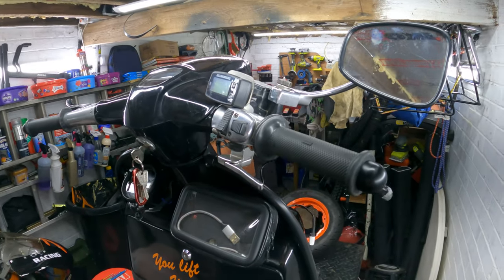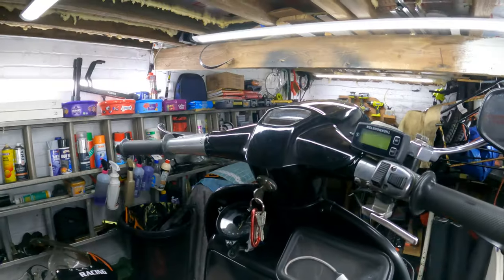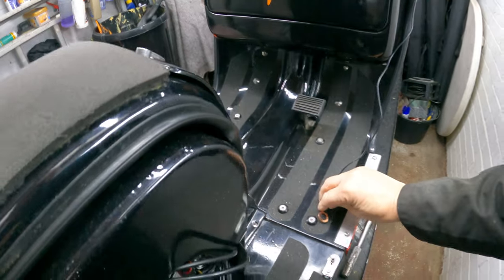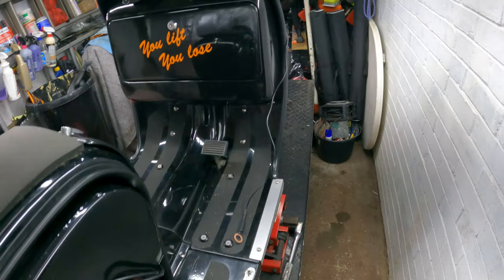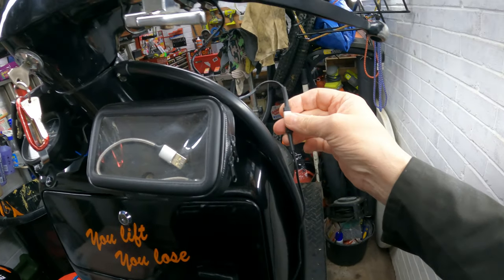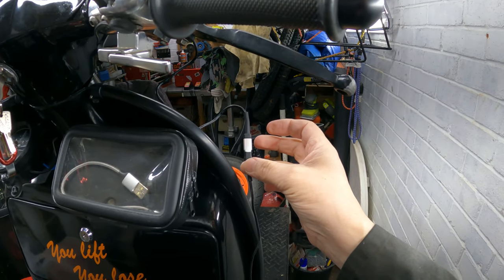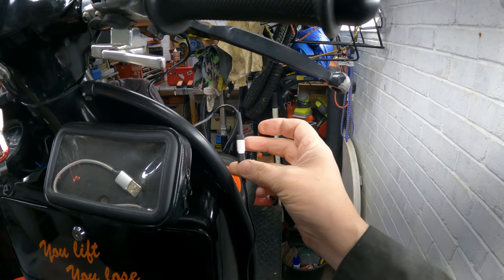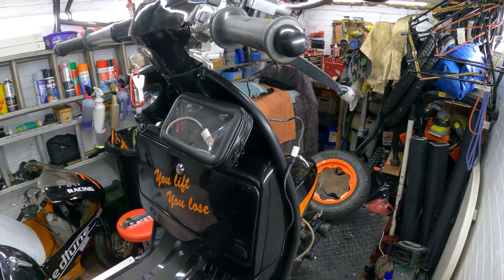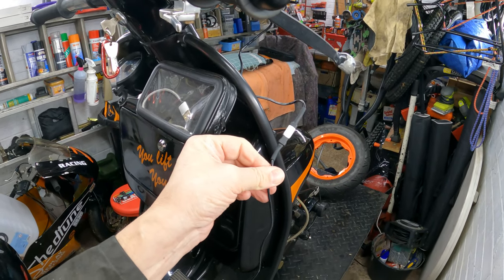Normally what you do is select somewhere to mount your temperature gauge on your handlebars — mine's going to go there. Then work out how long the wire needs to be. This one unfortunately is too short by about 30 or 40 centimetres. You can buy an extension lead, so if you've never fitted one before and you're not really good at electrics, the extension lead is what you'll need.